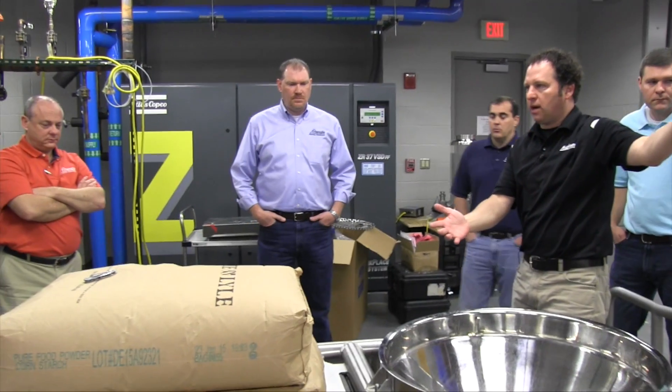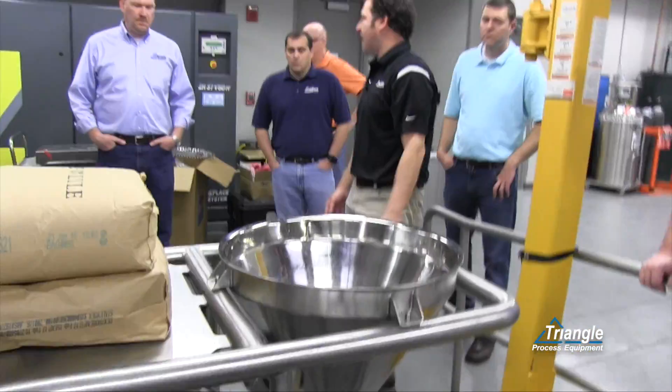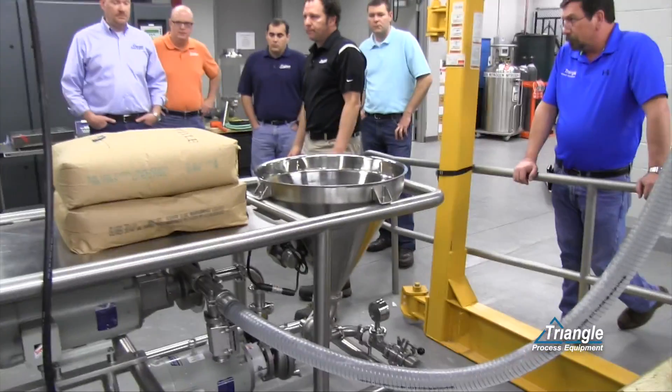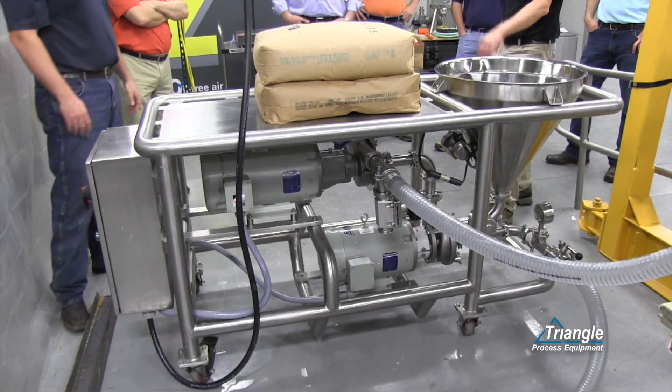Given we have our ideal trial setup, rule number one is never open the funnel unless the pump is running and we have vacuum. Start the pump first. Once it's up, you can start the blender.